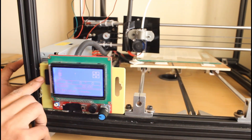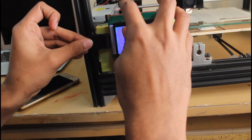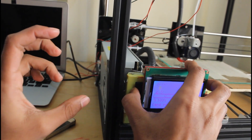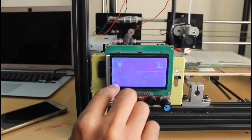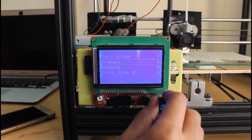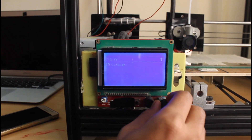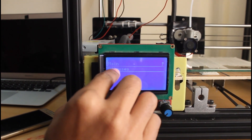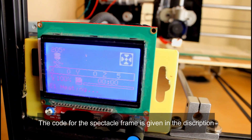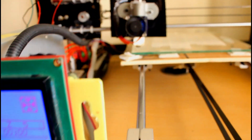You can use this display to move all the axes, to control the temperature of your nozzle, and to give a direct print from your SD card. As you can see, there is an SD card connected to this display — you just have to load your 3D file into the memory card and connect it directly to the display. Now we are going to print a spectacle frame, and the file has already been uploaded to the board. Let's start.